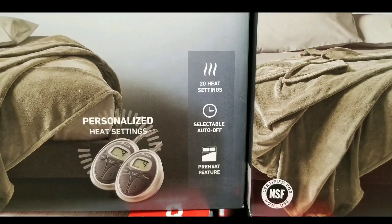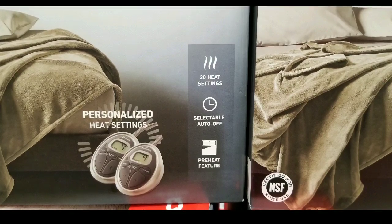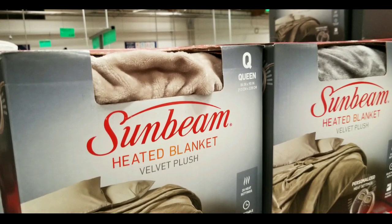There is an auto-off feature for the blanket, so it doesn't run all night — it can only run for a few hours. Which is pretty cool. It also has a preheat feature which basically heats up the bed before you get in, which is really awesome. My parents really loved that one.